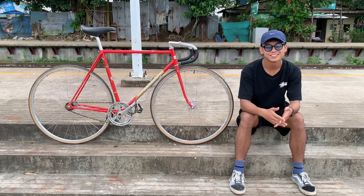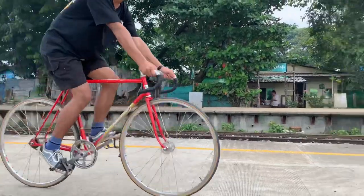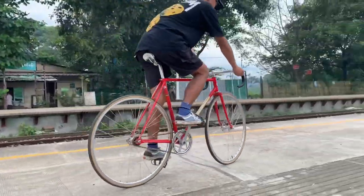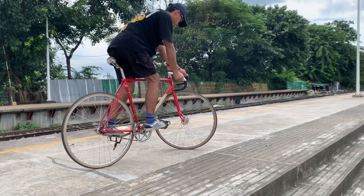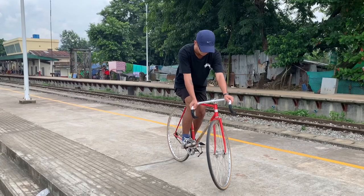If you've figured out what your dominant foot is, you can start practicing to track stand. To track stand, you need to be going slowly. When your dominant foot comes forward and the pedals are horizontal, turn your front wheel to the side where your front foot is — about 45 degrees is enough.